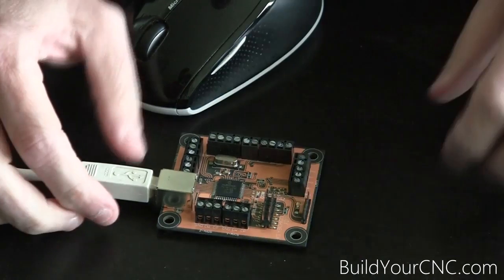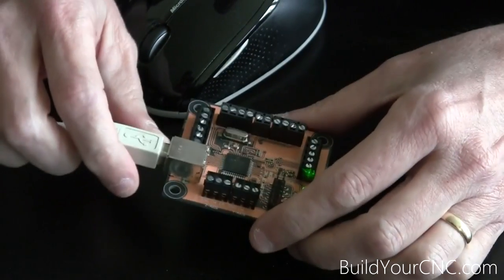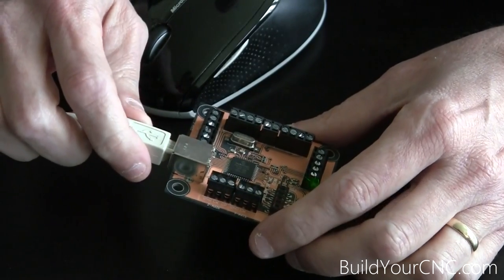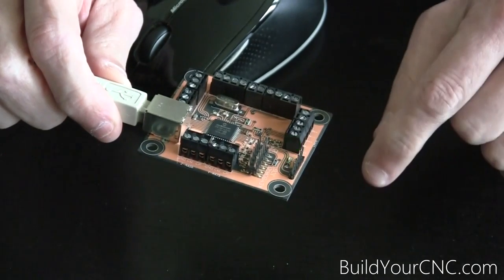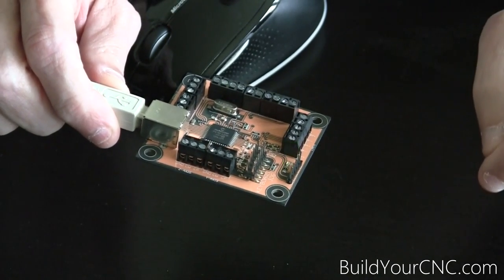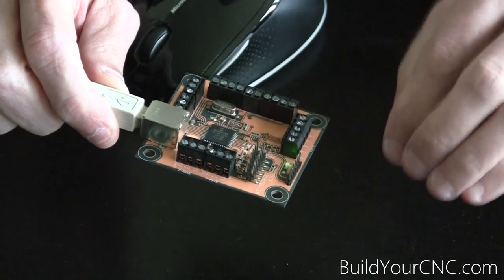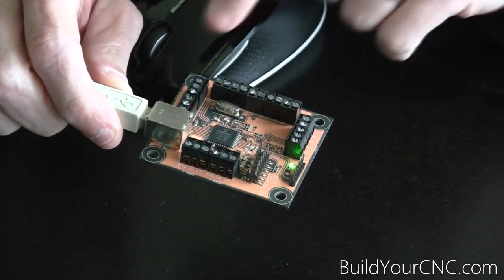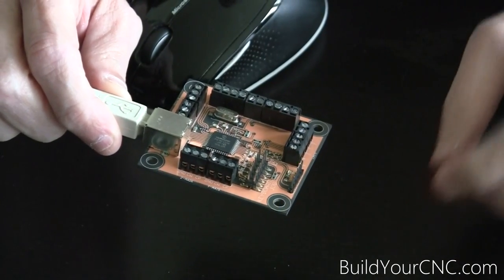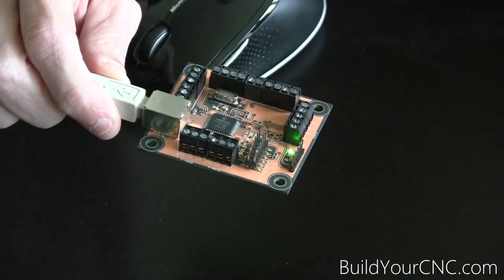We'll be going over in this video the use of just the jogging to show the functioning of the electronics and how to jog the actual motors. First, I'd like to go over wiring a single motor and a single driver just to keep things simple, to make sure that we get that single driver and motor working first and know that we have it wired correctly. Then we can connect the other drivers one at a time and test those.